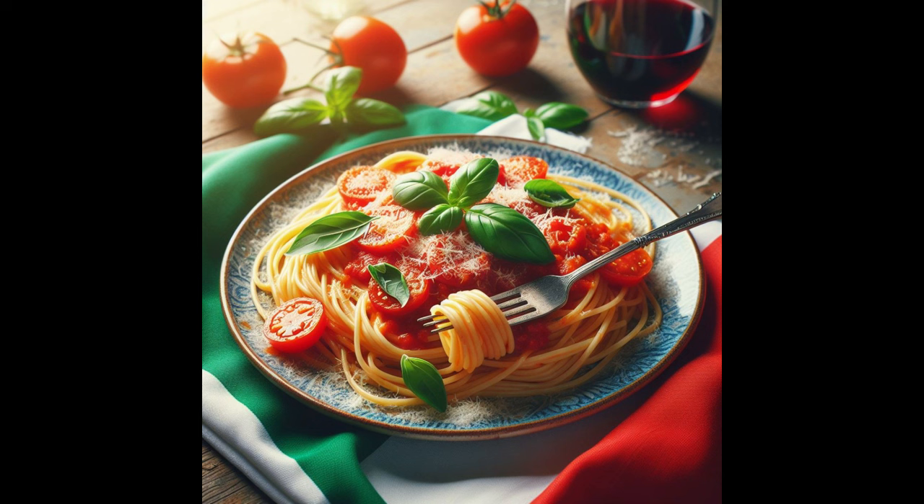Keep oil over medium heat. Add chopped onion and cook until translucent, then add minced garlic and cook for another minute.